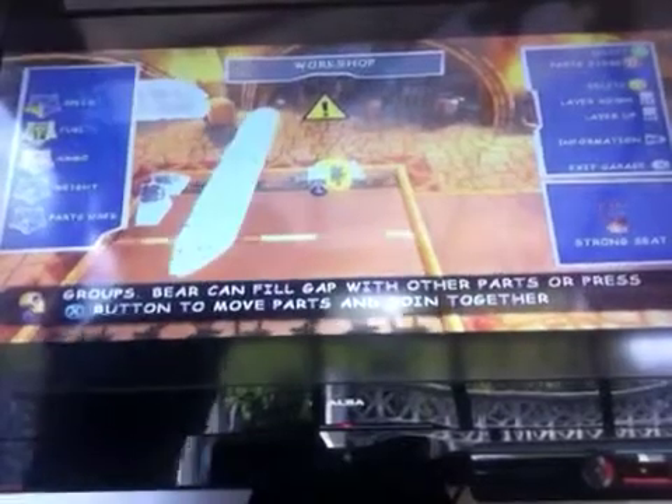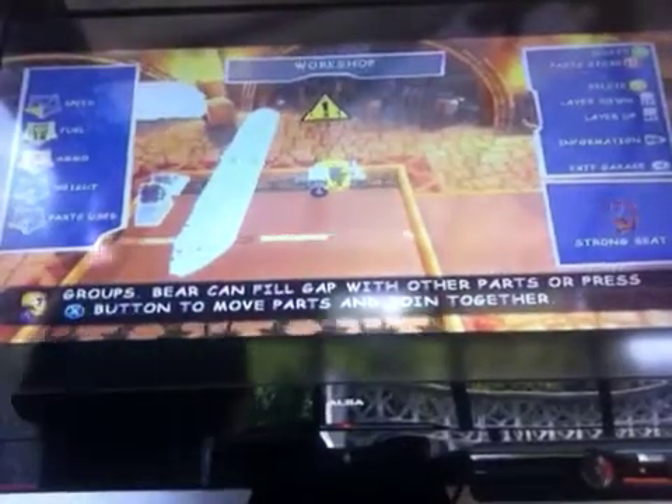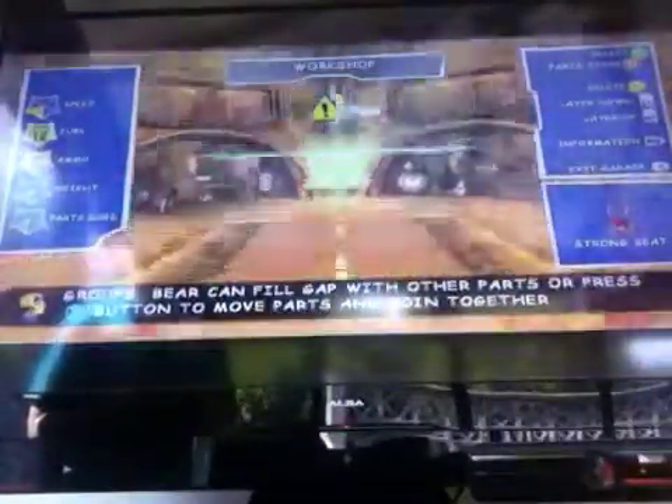Hello YouTube, Ike Silver here with Wizard Studios, showing you a tutorial on how to make my easy custom UAV Predator drone on Banjo-Kazooie: Nuts and Bolts. So we'll start off here.